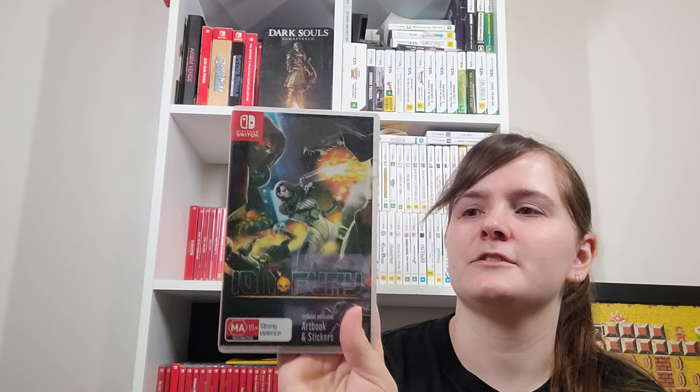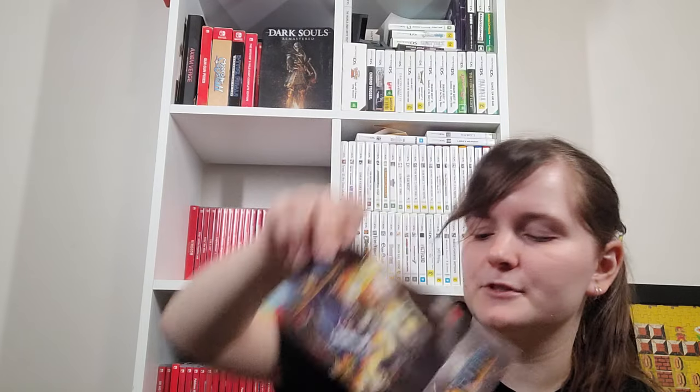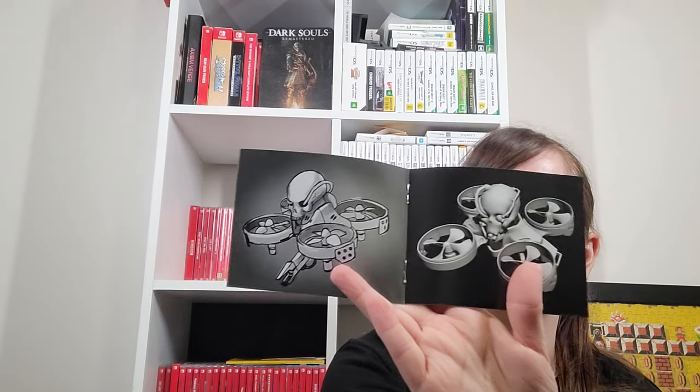Ion Fury — retro-styled, not actually retro, FPS game. Haven't played it. When I pre-ordered it was said to come with stickers — I was hoping they'd be of the little spidery bomb guy enemies. It has something like an art book showing the 3D model process, and there are some interesting enemy designs. I have 3 Just Dance games — one that launched on the Switch, then 2020 and 2022. I haven't bought every year.